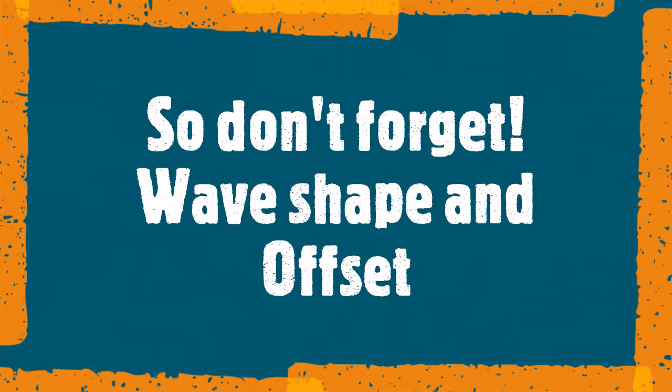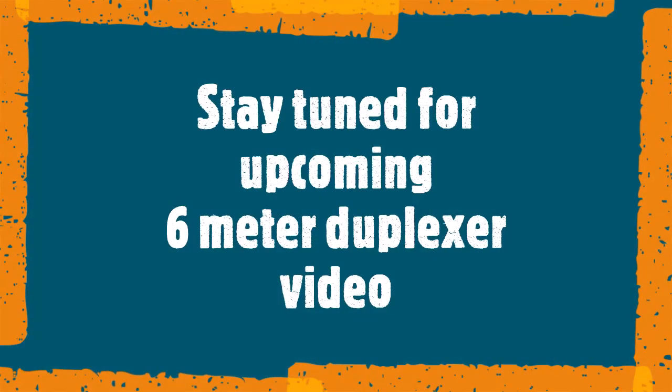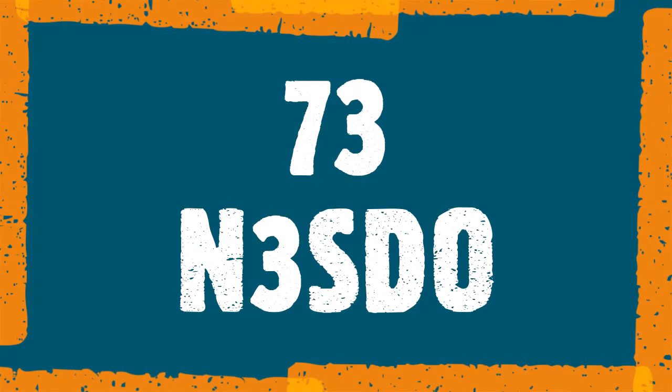So this is a wrap-up for this video. The next one in the series, I will start building the six meter duplexer. Till next time, 73s, N3SDO.